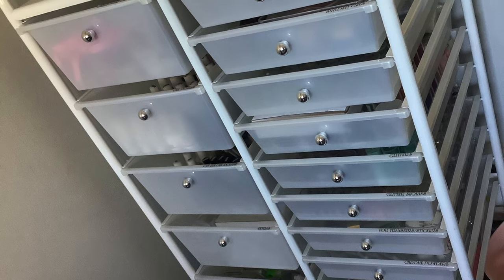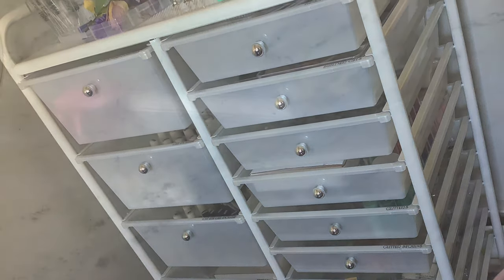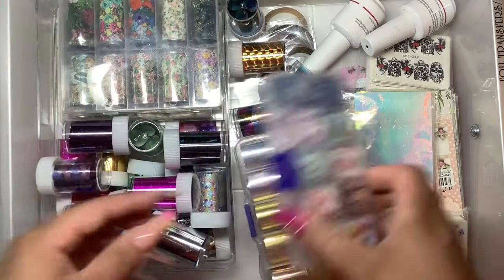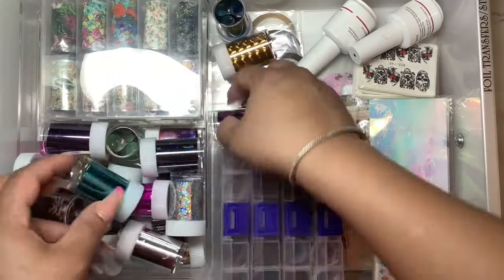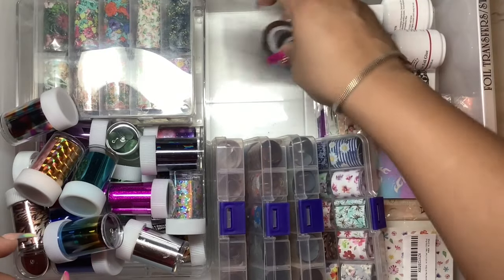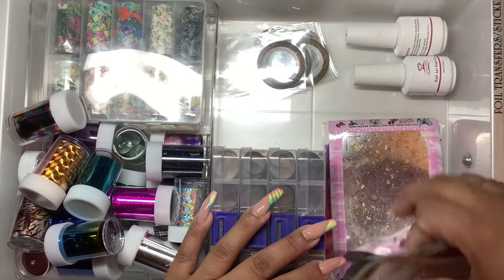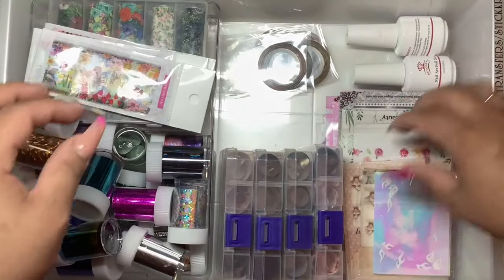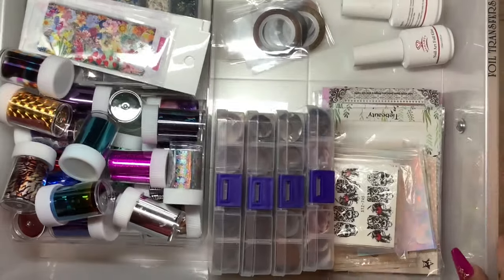So I have this 15 drawer storage cart and it's working pretty good for me. I don't have a lot of stuff, so when I do get more stuff I'm obviously going to upgrade. And I do like to keep everything organized and this drawer is just not cutting it out for me. So in this drawer I have nail foil, nail foil glue, striping tape, water decals, and stickers. So I really want to get this drawer just a little more organized because I did order more foils and stickers that are going to go in this drawer.